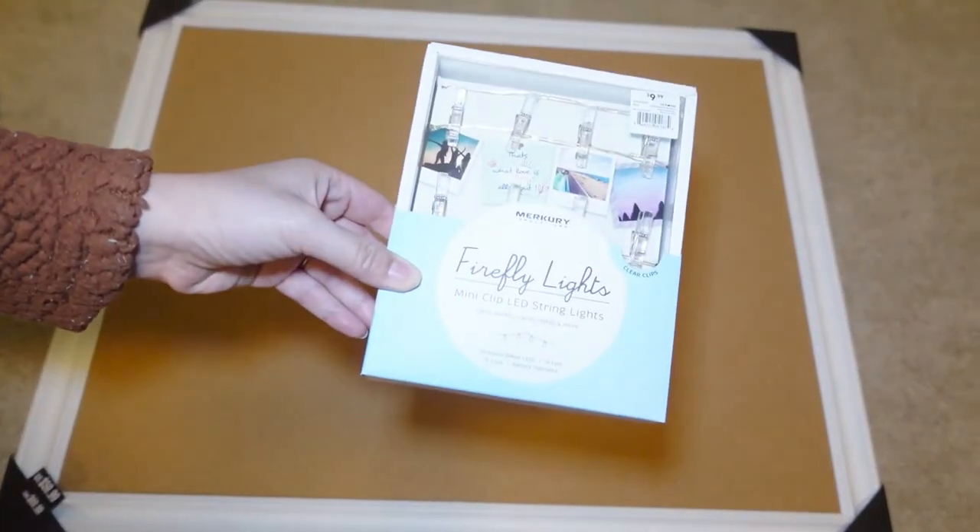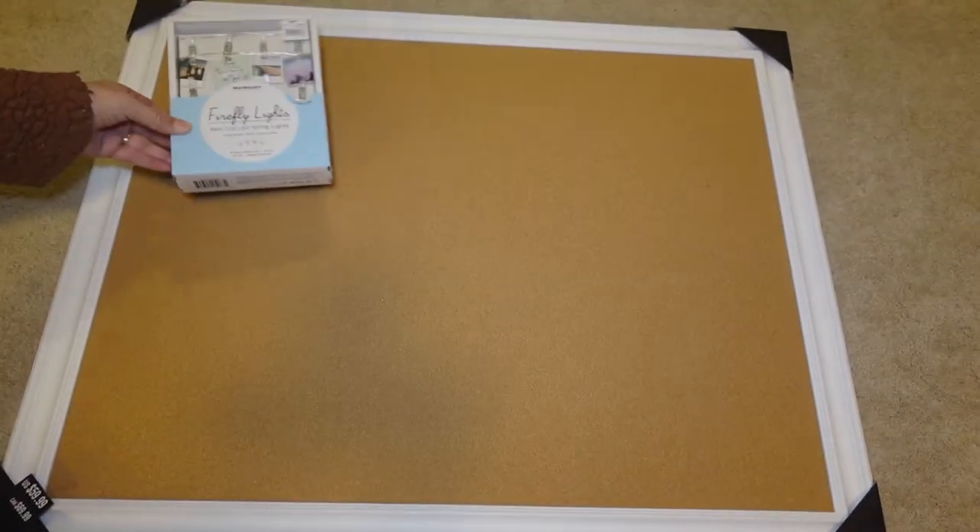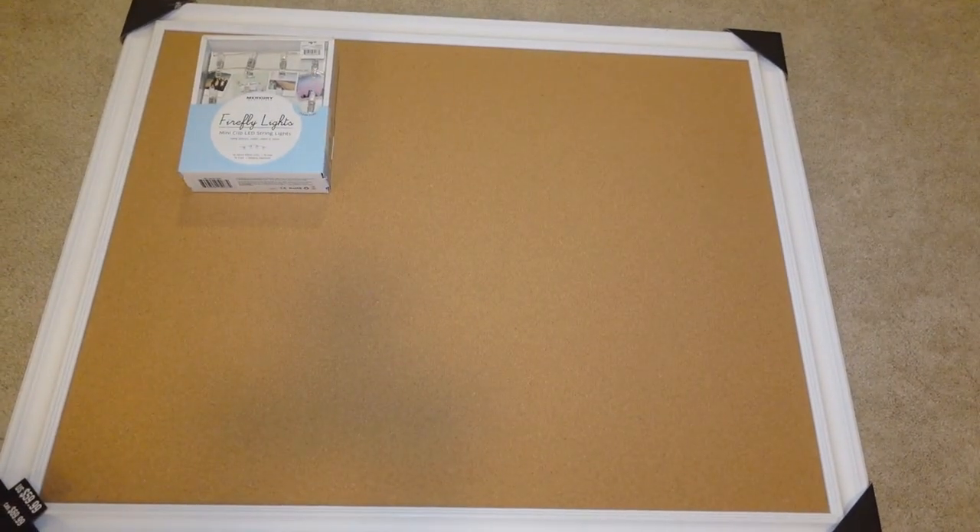First, you'll need to find a board. I'm using a cork board from my local Michaels that already came with a white frame, so I didn't have to paint it. It was originally $60 but was on sale for 40% off, so it ended up being $36. The dimensions are 24 inches by 30 inches. We also need a pack of string lights — I got this pack from At Home for $10; it's 15 feet long and came with 16 clear clips.